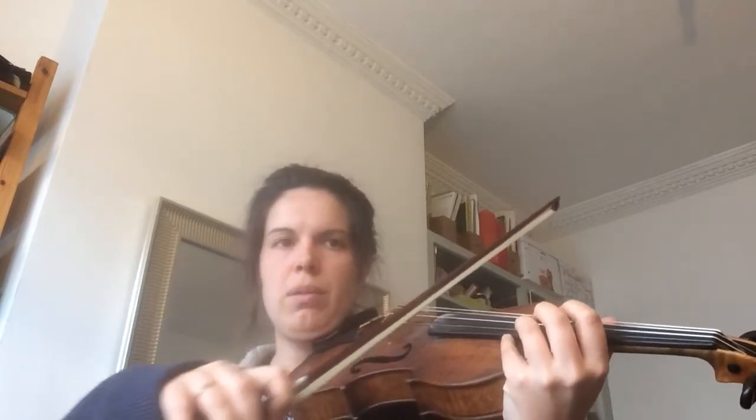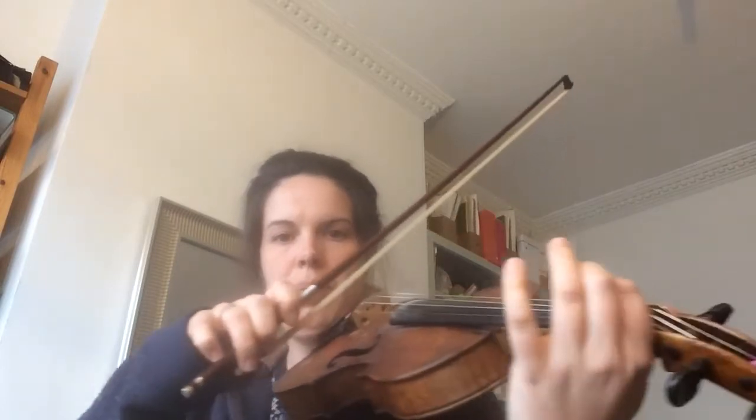Practice long open string first, and then practice putting the notes in. When you feel comfortable with that, you can play it through.